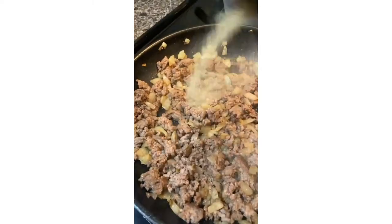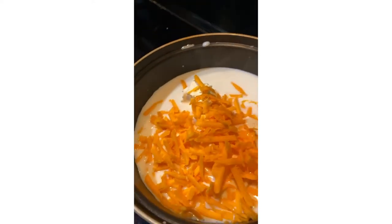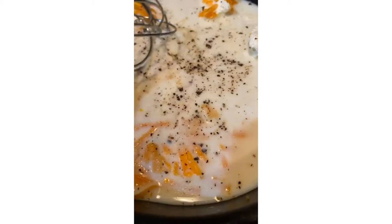Add in your ground beef, drain it, brown it, season it up, and set it to the side. For the cheese sauce, use half a cup of milk, two tablespoons of cream cheese, and three-fourths cup of shredded cheddar cheese — season it up.